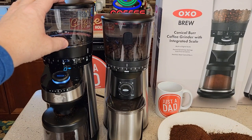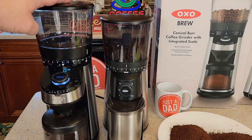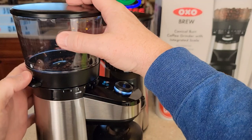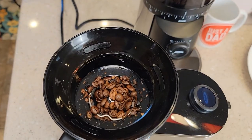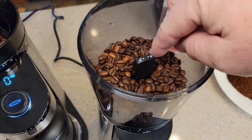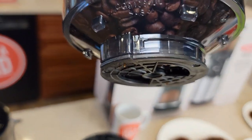The one with the integrated scale will hold a little bit more in the coffee bean hopper — 16 ounces of coffee compared to 12 ounces — and it is a little bit taller. Let's take the bean hopper off each one. On this one, press the unlock button — there's a trap door to prevent the coffee beans from coming out. On the other one, turn the big lever inside to the unlock position and it has the same thing keeping the beans from coming out.